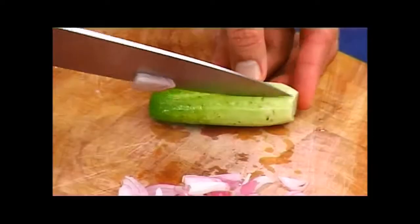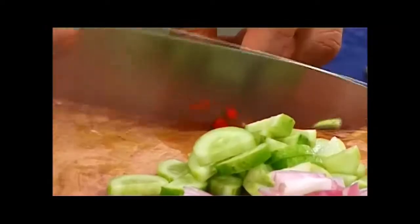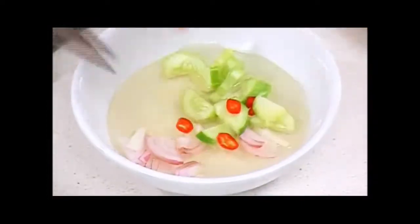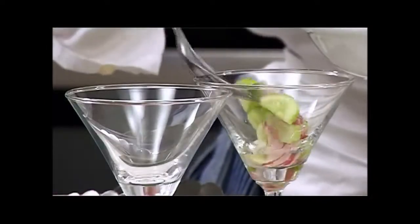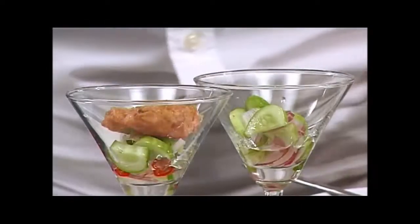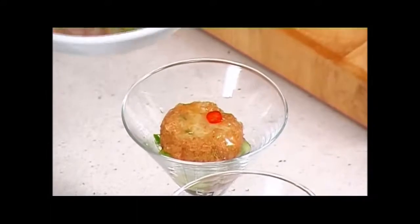Now, slice the shallot and cucumber. Trim the cucumber first and half it. Don't slice too thin. Next are the red chilies. Everything goes into the dip. Our pu-ja is ready to serve. We can present it as a cocktail dish. Put the solid dip ingredients into a small glass, followed by the patty, then a little dip.